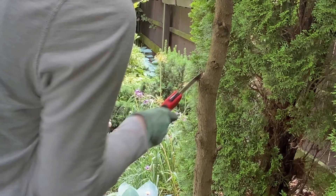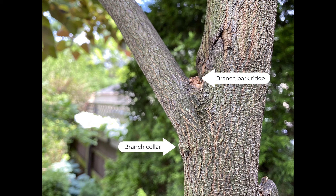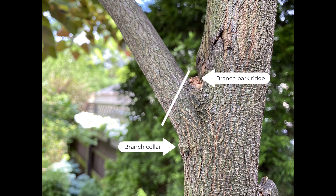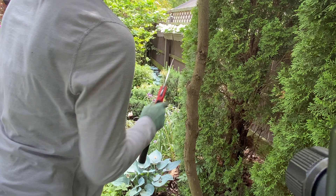Trees typically form ridges on the tops and bottoms of branches where they attach to the trunk. This area is called the branch collar — you want to be careful not to damage it. You never want to cut flush to the trunk of the tree. You'll make a cut at an angle; this will encourage water to run off and you'll also be careful to avoid cutting the collar. This will help the tree create a smaller wound.